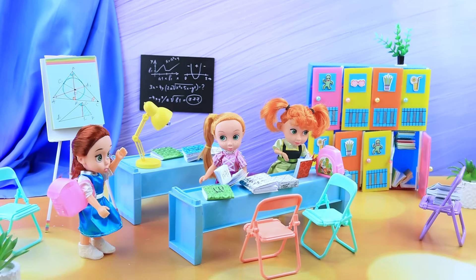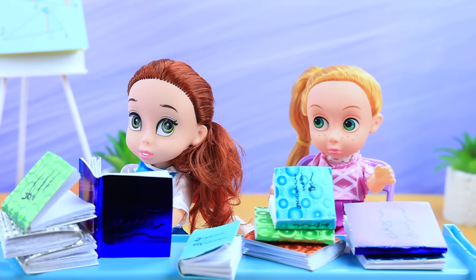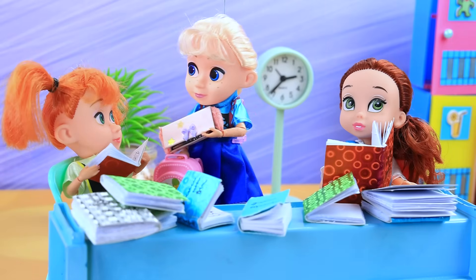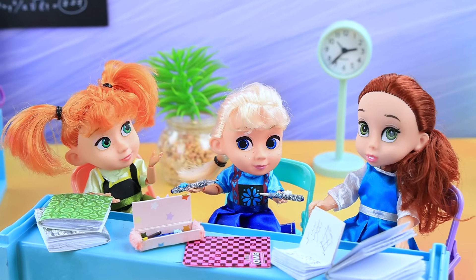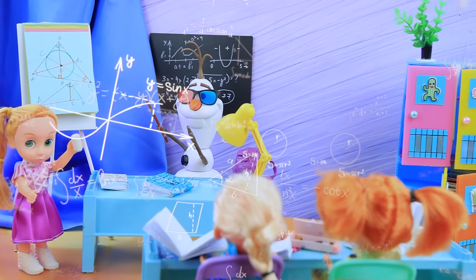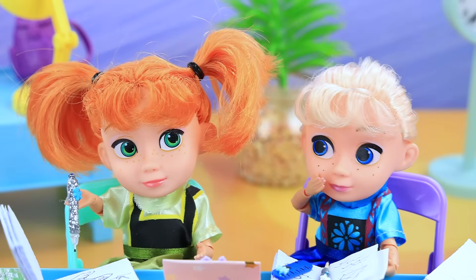Everyone is preparing for class. Children, please take your seats — we have a test today! I'm not ready! Go over your formulas and open your notebooks. Oops, late again! Girls, is there a seat next to you? Wow, you have such a cool pencil case — it's new. They're sparkly. Elsa, you're interrupting my teaching again! I think I'm sick — the test is canceled. Just frost magic.